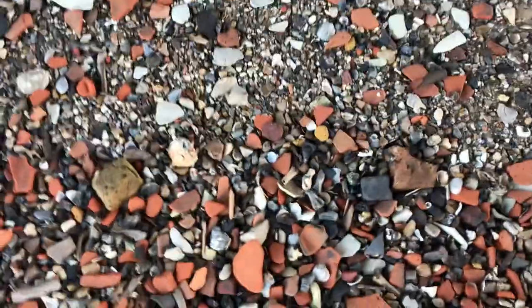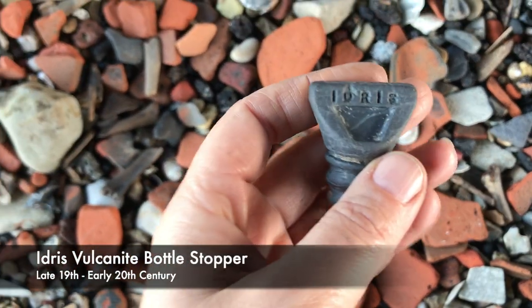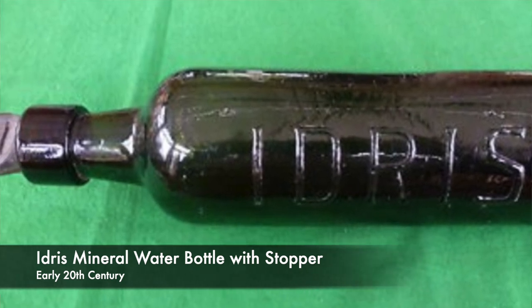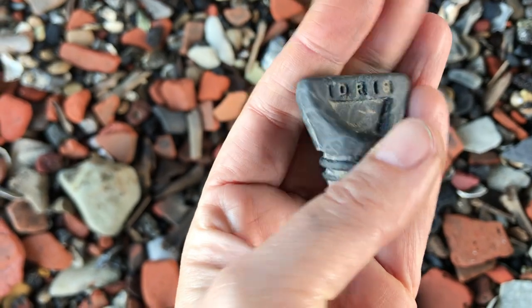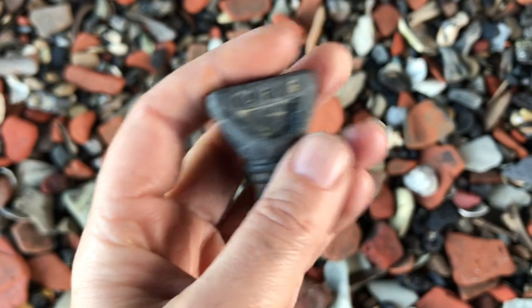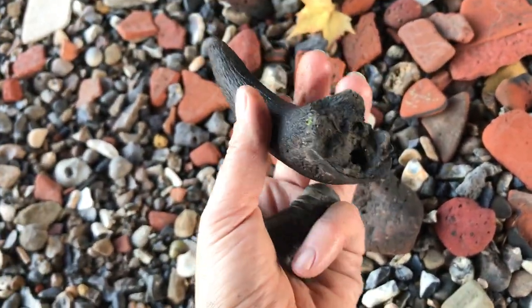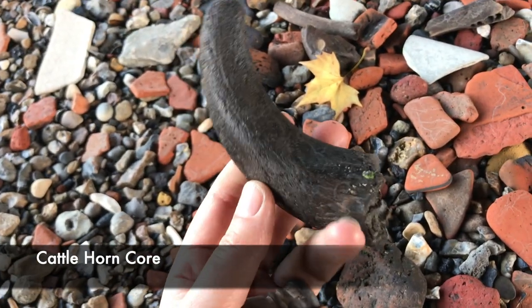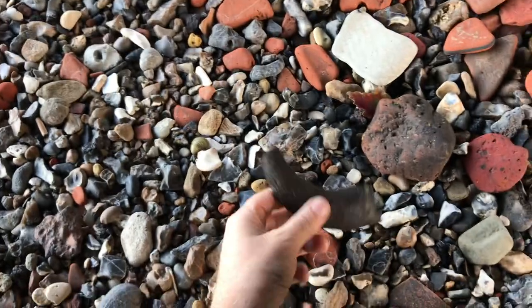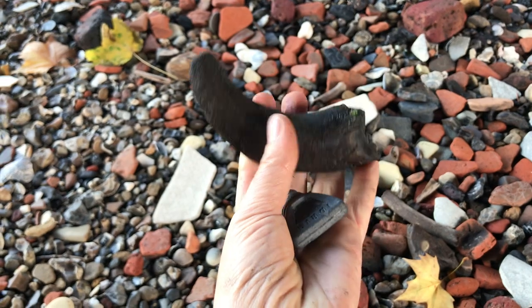I'm thinking the finds are drawing me to them today and this might be the last one. Just in this little bone and tile drift — is it a bertie? No, it's an Idris ginger beer. That is another type of vulcanised rubber stopper that would go in a bottle. Late 19th, early 20th century — I think these are probably early 20th rather than late 19th. Found another little chap in this drift here. This is the core of a horn, an animal horn, probably cattle of some kind. I'm going to keep that because I think that's a bit of a special thing really.